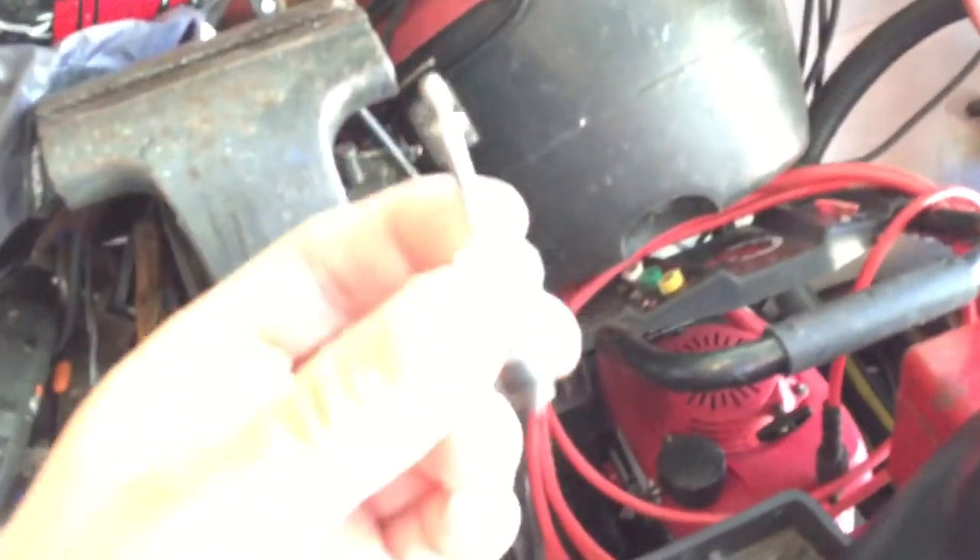What you do is get a new or used spark plug and take it apart — just like I've got here. I already broke the glass off it.